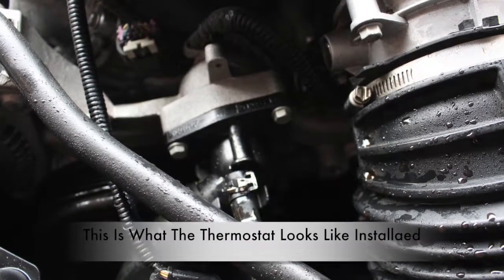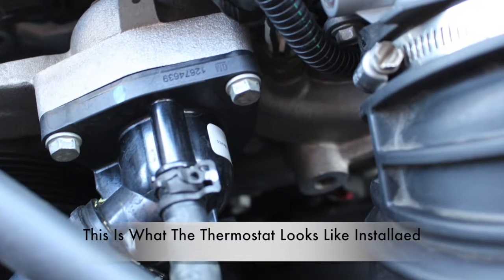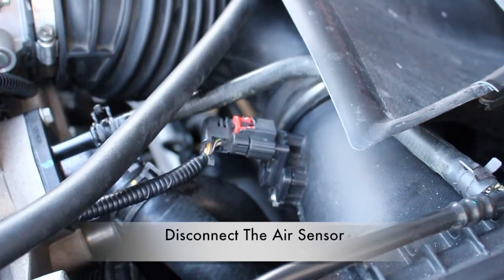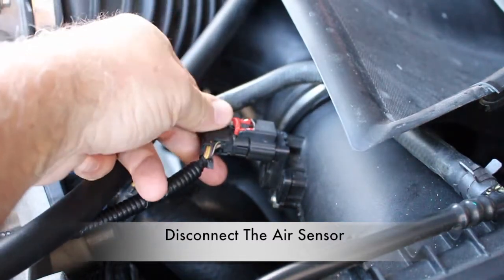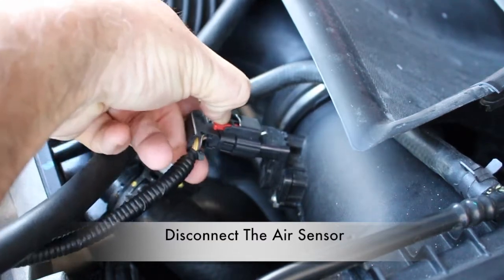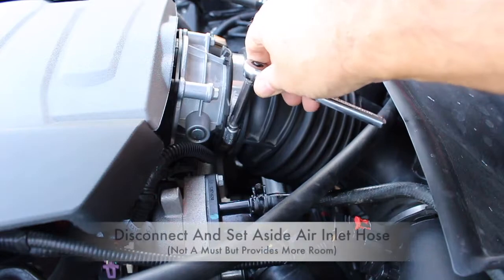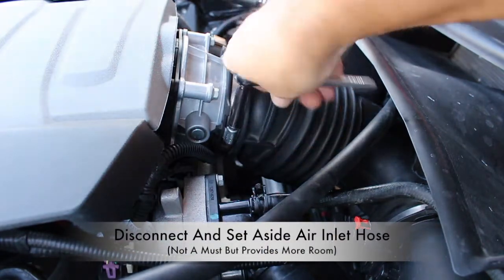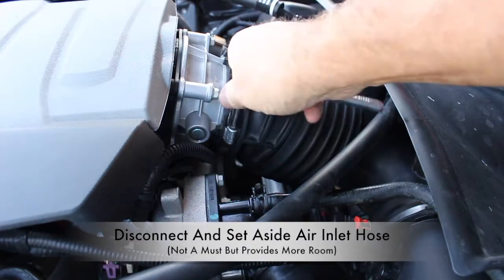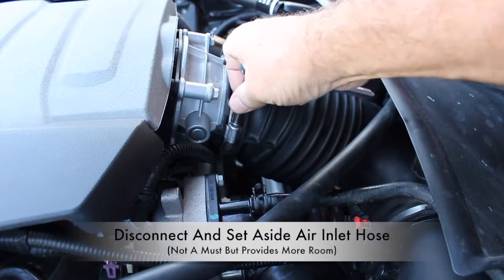This is the location of the thermostat housing assembly, just to the side of the engine air inlet. Go ahead and disconnect the air sensor assembly — you can do that by doing this right here. This will give you a little extra room to work. Next, go ahead and loosen the clamp on the air inlet hose assembly. We'll loosen that and push it aside, which will give us a little extra room for working on the thermostat assembly housing.